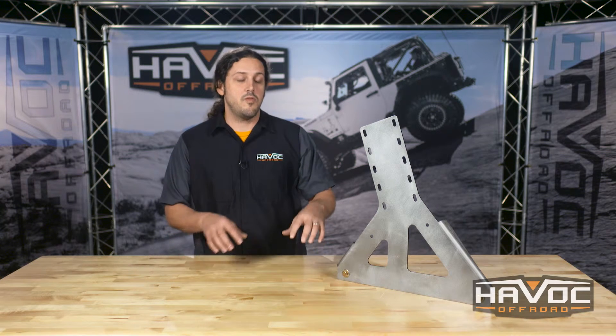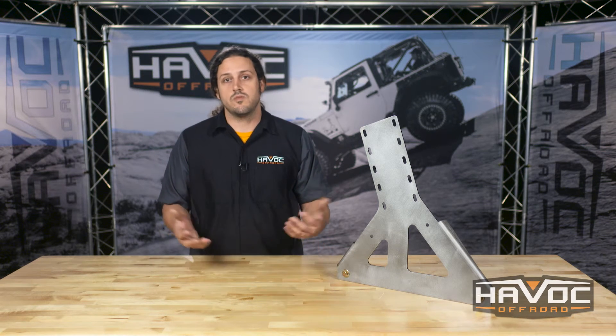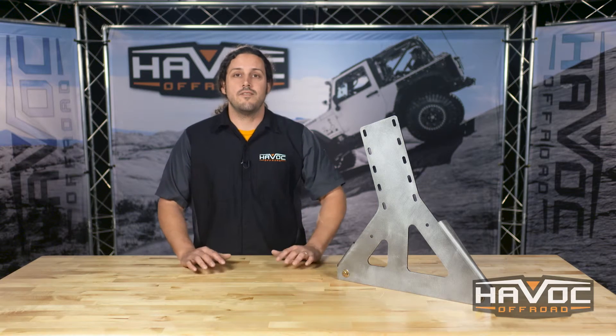The cool thing about that is before you paint it, this is kind of one of those parts where if you're a fab guy and you want to weld some tabs to it for some other stuff, you can. And then paint it to match your bumper or contrast — the options are there. If you guys have any questions at all,